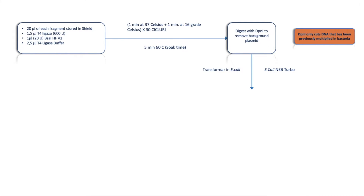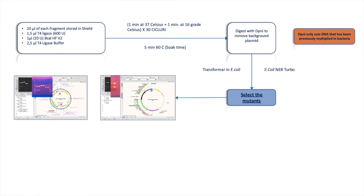Then I digest with DpnI to remove all background plasmid, because DpnI only cuts DNA that has been previously replicated in bacteria. I need to eliminate that background DNA and keep only the fragments to be assembled in my tubes. After DpnI digestion, I transform into E. coli in a cloning strain — I also have videos about transformation — and then I select mutants using a restriction diagnostic digest with enzymes such as AscI or DamI.